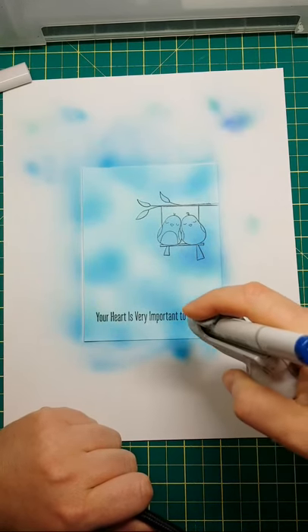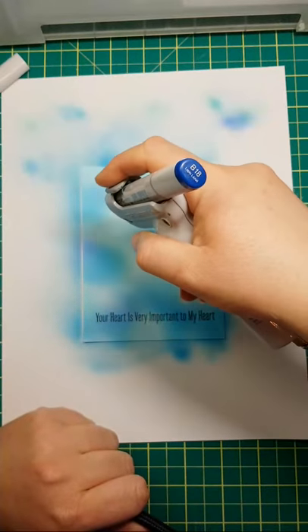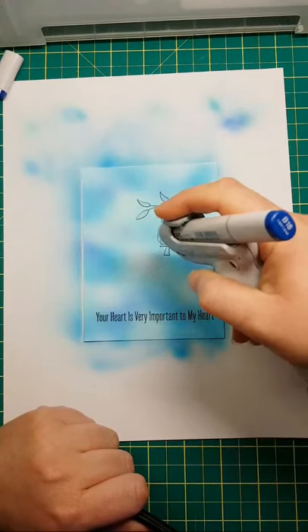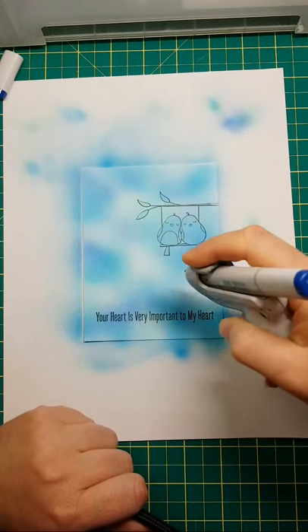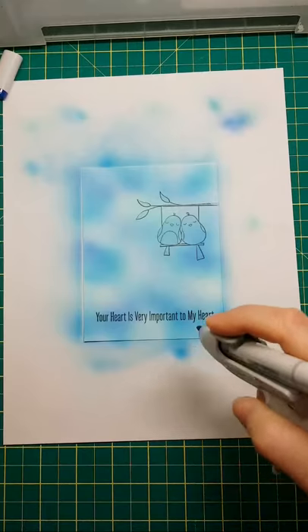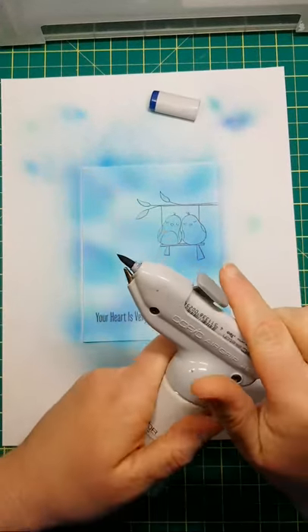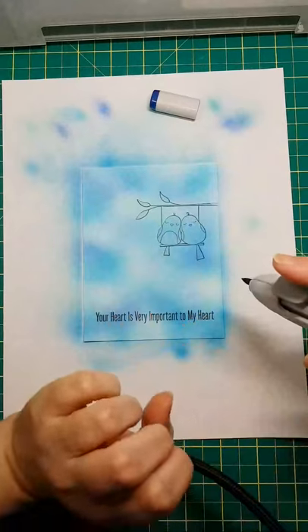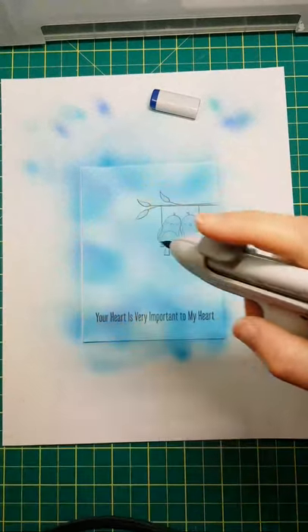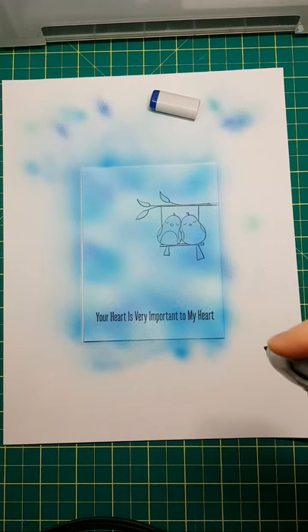We're just going to deepen some of our areas — it's supposed to look like a cloudy sky, so if you feel you're done at this point, then you're done. Let's experiment with the other end of our markers. Swapping to the brush tip on the B18 gives you a different application — touching the top of the Air Grip gives a much bigger splatter, a physically larger application of ink to the area.